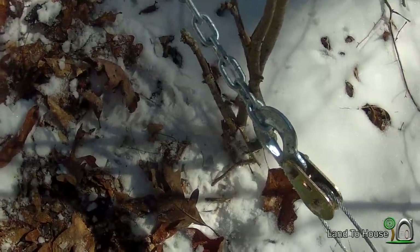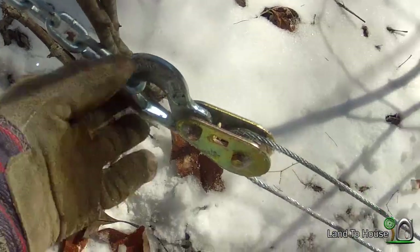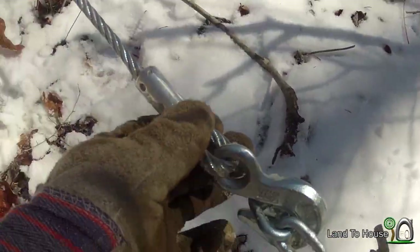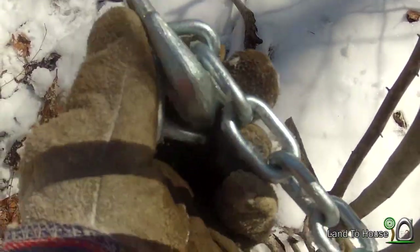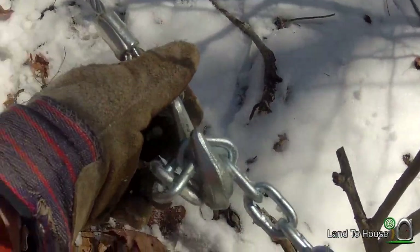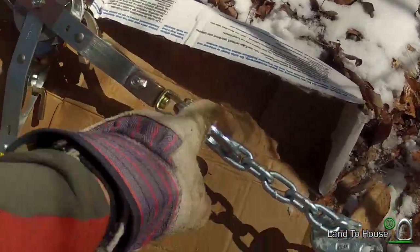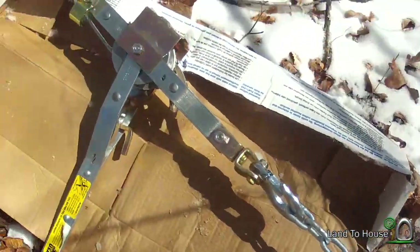I just wanted to show you the upgrade I made on my system. Before, I was trying to get this hook through here and the back side of this, because it wouldn't fit into this hook. So I went and purchased a little piece of chain for both ends, and that really has improved my ability to connect the pulley to the steel rope. And it happens on both ends. So much better than it was before.